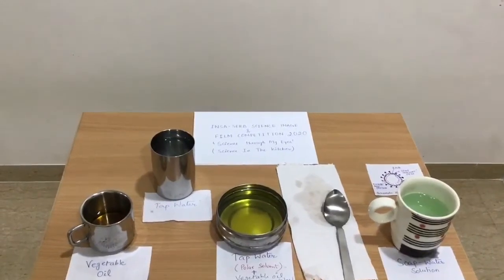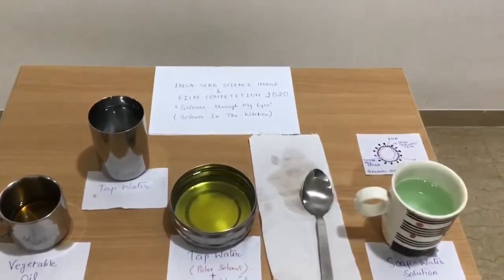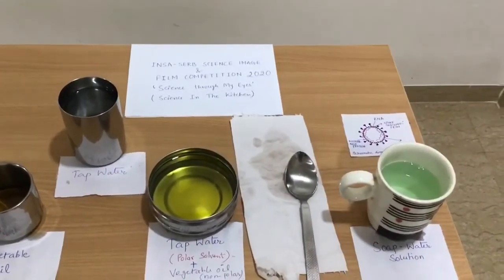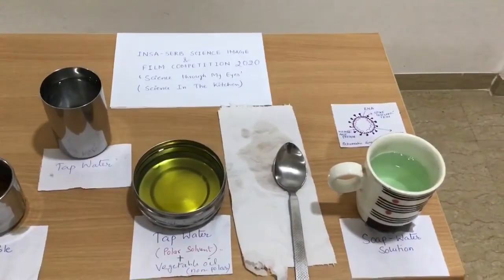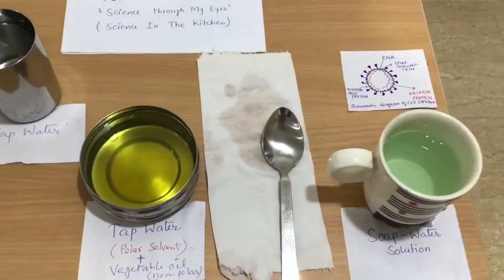Welcome all! Currently the entire world is suffering from COVID-19 pandemic. In this video, I am going to perform an experiment demonstrating why and how soap solution and not only water is preferable in the fight against novel coronavirus.